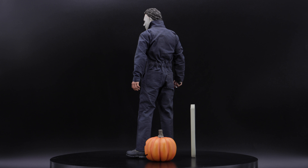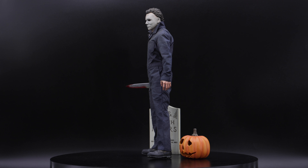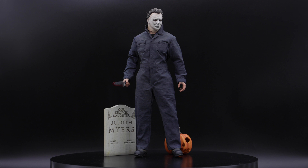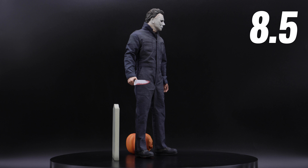The articulation is also very, very good. Maybe one thing we can argue is the articulation of the feet, because it is one solid piece and it limits the articulation. Because of that, my final score is 8.5 out of 10.